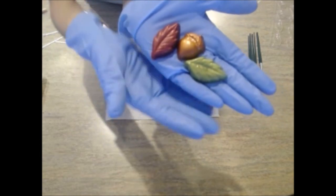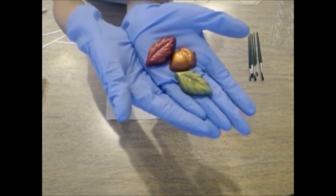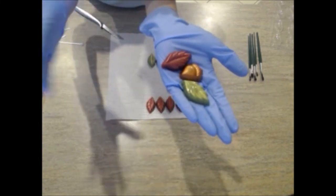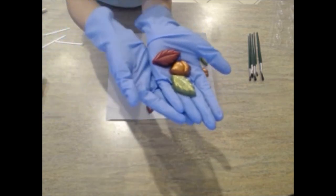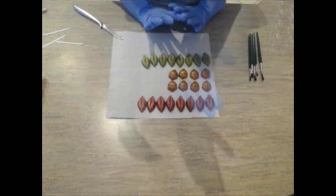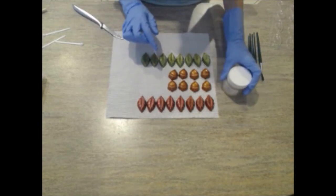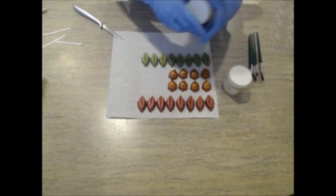You can stop right here once you've got them all poured and use them for your cold process soap project. Or you can add a little more pizzazz or dimension to them by doing some mica painting — which I was wanting to do, because fall leaves are never just one color. I thought I'd share a little bit of the mica painting I want to do on these. This part is totally optional. What I'm going to do is add a little bit of a gold accent to my leaves, and then just to the very tops of my acorns, I'm going to add a darker brown accent.